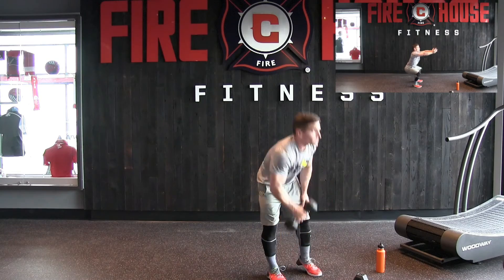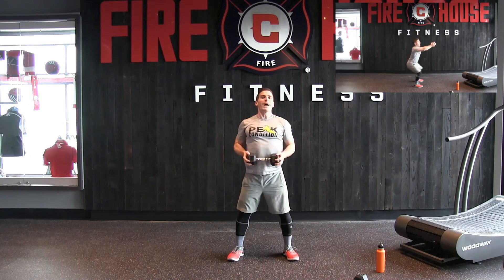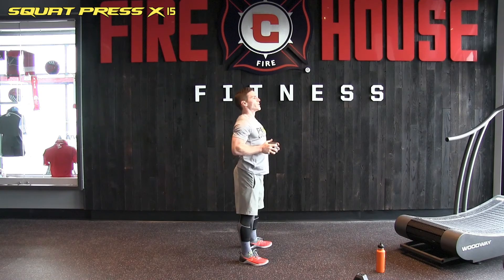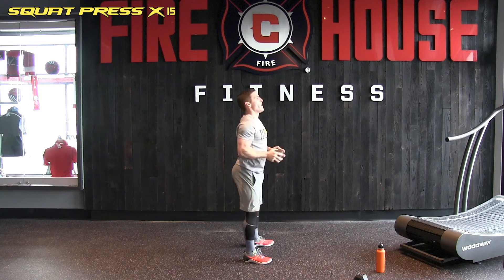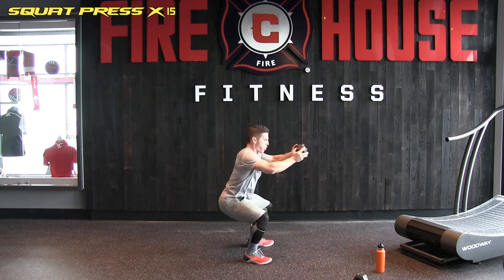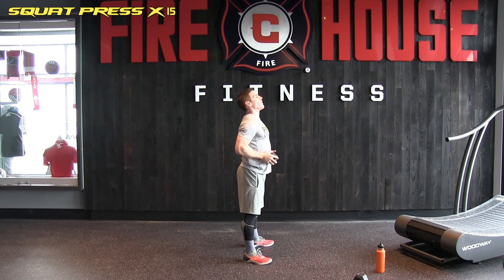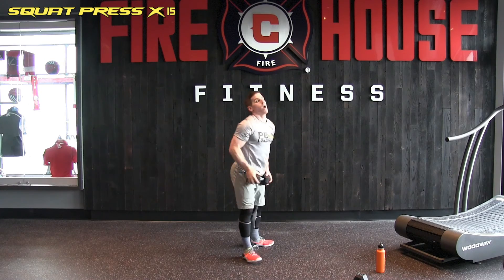Go ahead and grab one of those dumbbells — we're back up. Now we are going to squat, extend our arms, and back up. As we extend, we want to get that activation from our core. Fifteen of these. Here we go. One, two — oh this is tough — three, four, five, six, seven, eight, nine, ten, eleven, twelve, thirteen, fourteen, and number fifteen.